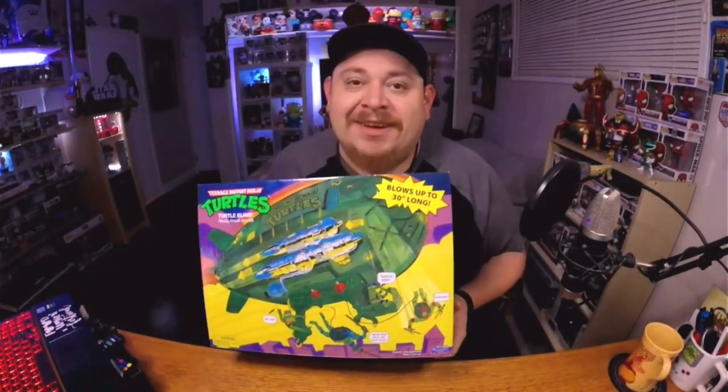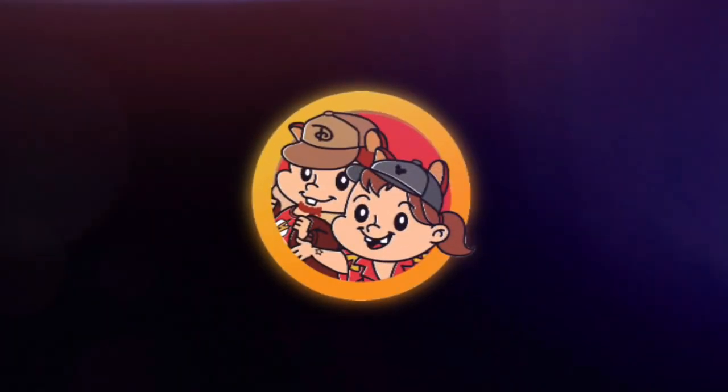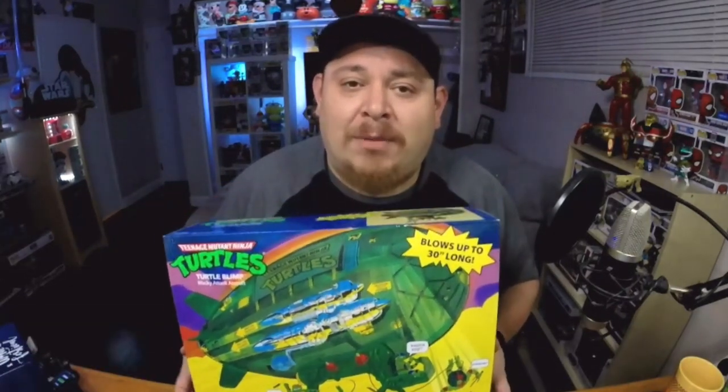Oh my god, what it do? It's time. What it do, everybody? Welcome back to KidDollTV, and we are here for another unboxing. We are finally gonna open up the Turtle Blimp.